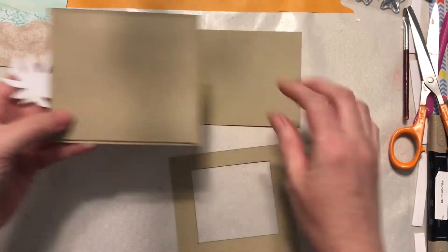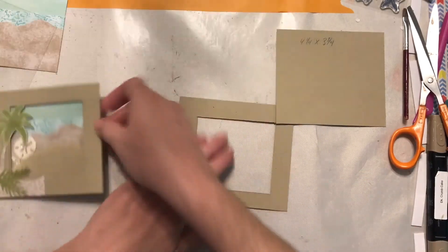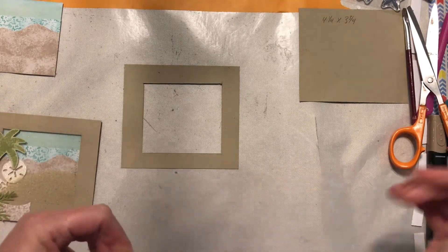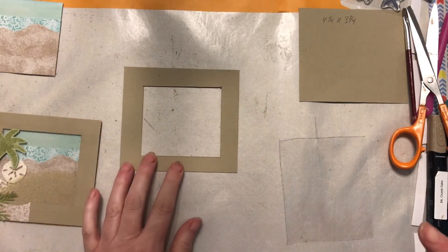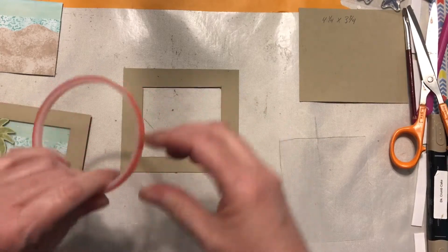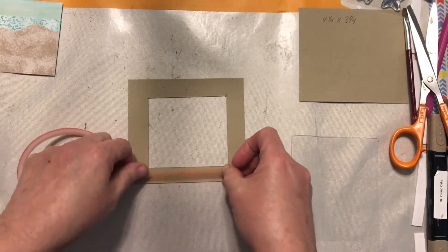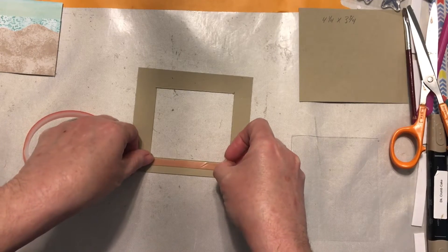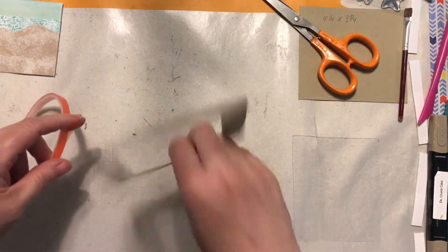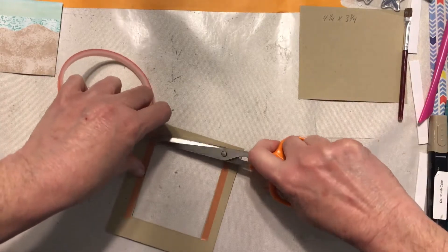To assemble, start by putting the clear plastic down — that's what holds all the contents in. I prefer to use red line tape for shaker cards because it's industrial strength and it's not going anywhere. I line it right against the edge of the opening. The little alignment notches on our tools are there for a purpose if we just remember to use them.